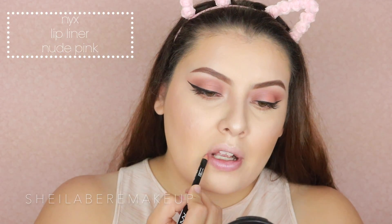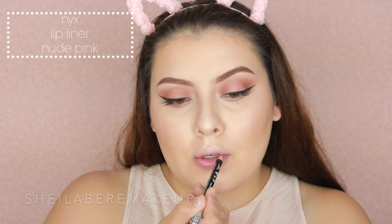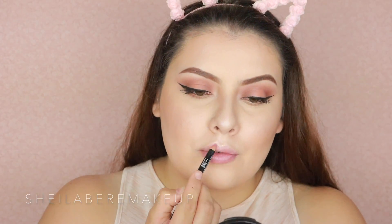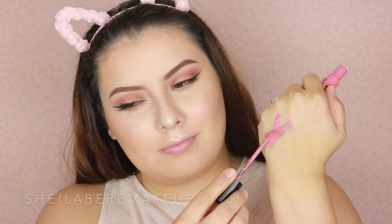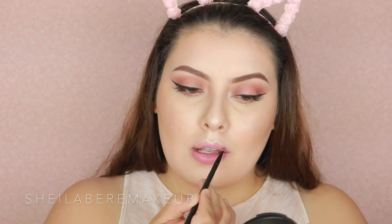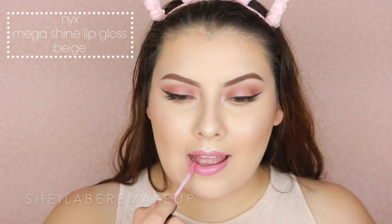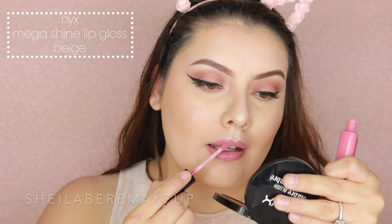I went ahead and lined my lips with a nude pink liner. I really love their liners — they're only about three bucks and I have a few of them. I mixed two lip products together: one from the lingerie line and one from the suede line, and got a medium-tone pink that I really loved. I also applied some lip gloss. If you've been with me for a while you know lip gloss isn't usually my thing — they tend to feel thick and sticky — but this one isn't like that, which is why I really love it.